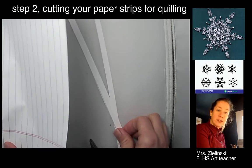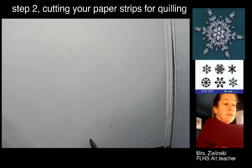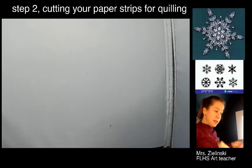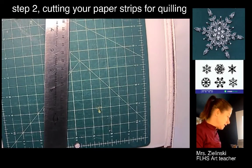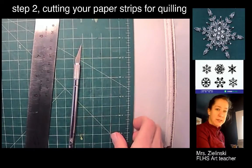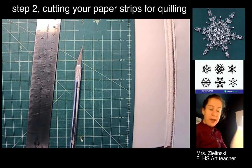You know your strips are all the same thickness because the lines are already on the page. Now some of you — at least my advanced students — may have a cutting mat, a ruler, and an exacto knife. This is probably how I would do it because I know I'm quicker that way.